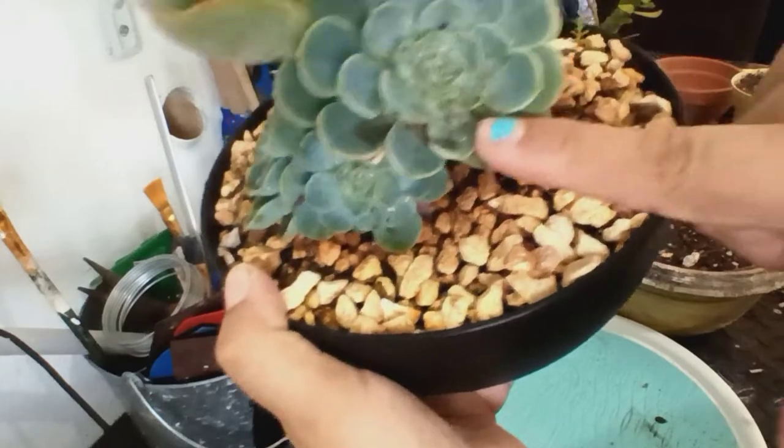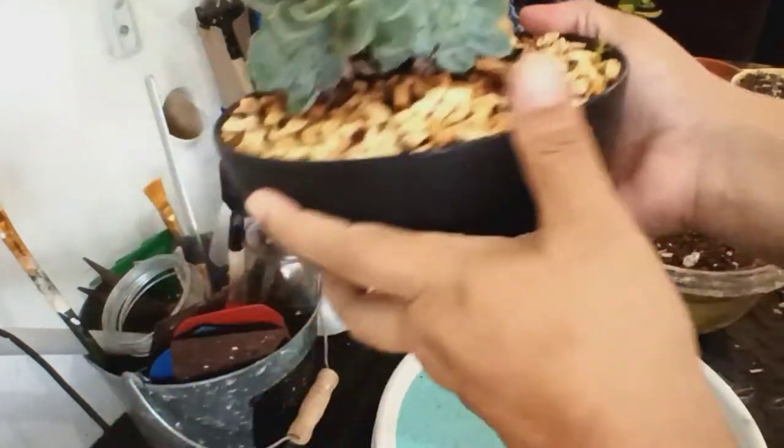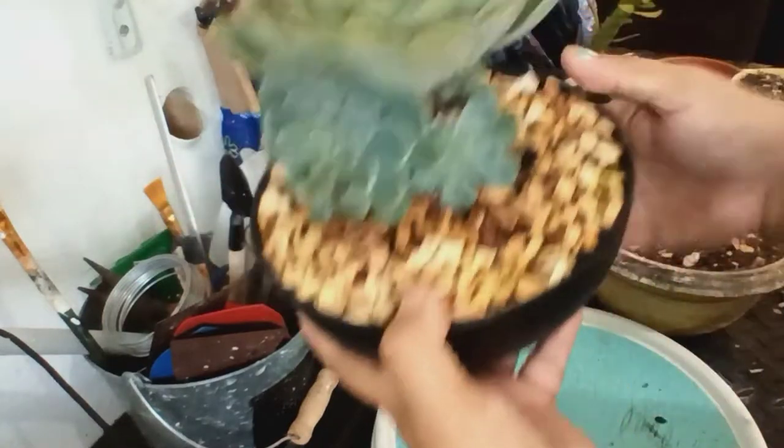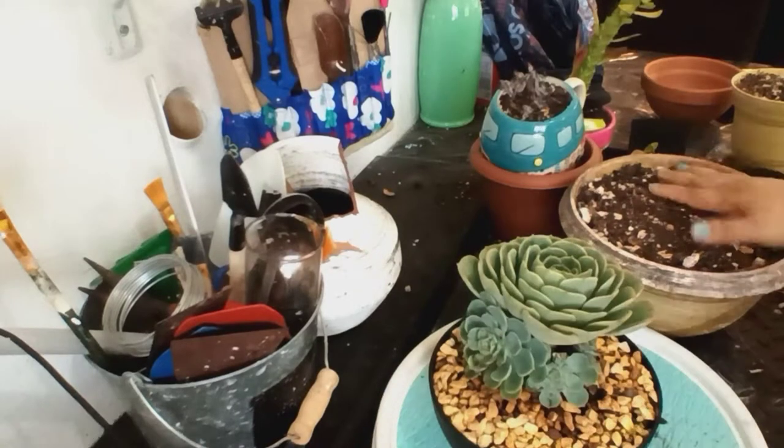¿Ven lo llena que está de cochinilla? No la voy a trasplantar así llena de hijitos — da una pena, pero vamos a cortarlos y trasplantarla en un piecito más grande para que tengan más espacio.